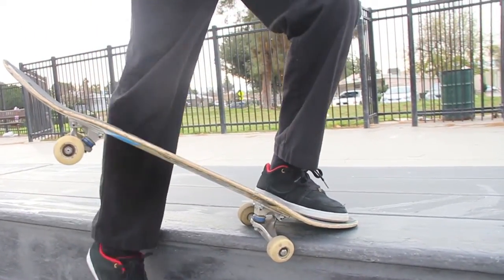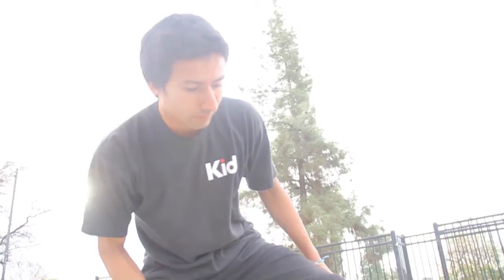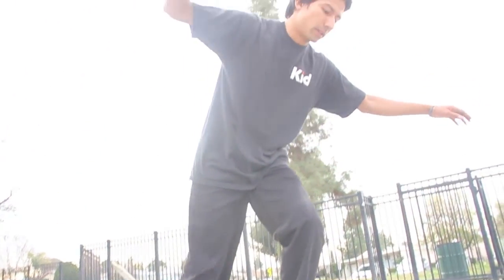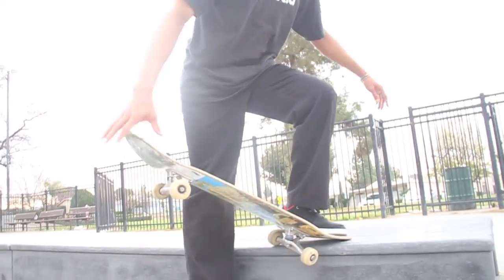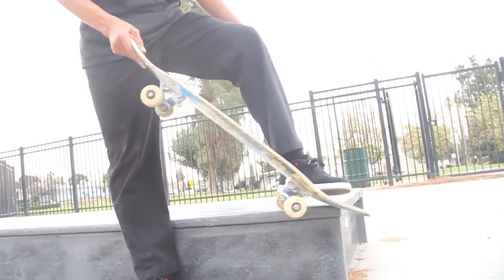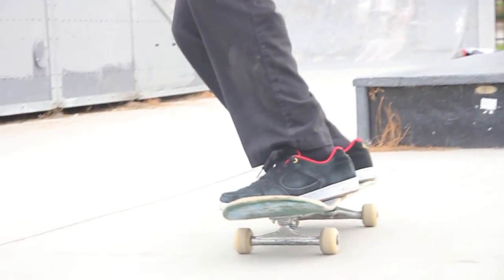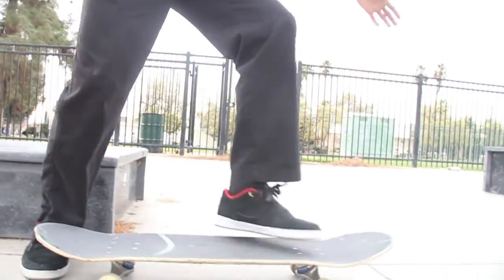Lock on. Back foot's going to be right here, arms out — your arms out to balance yourself. And once you get to the end, you're going to give it a little nudge. So just be light footed, lift up, and guide back.